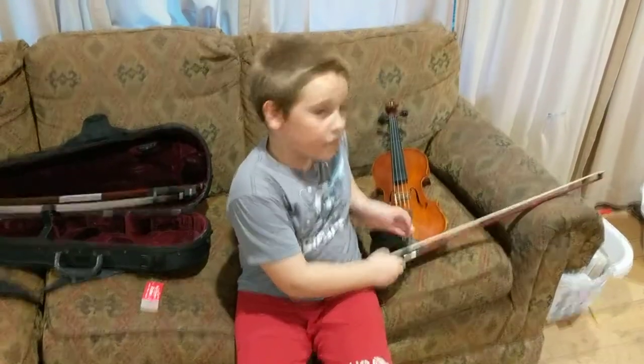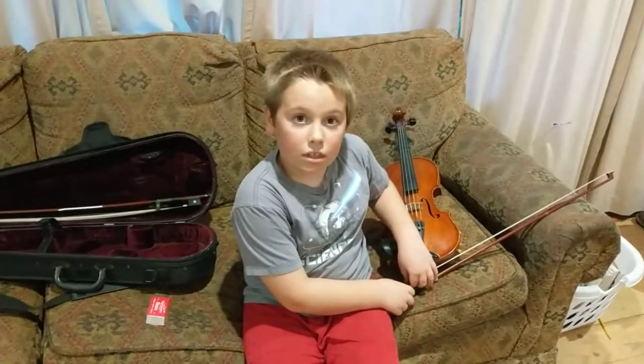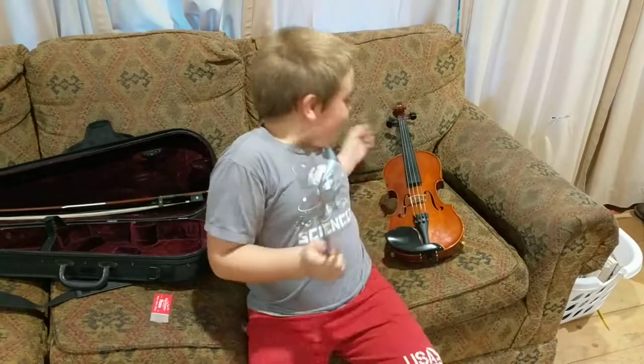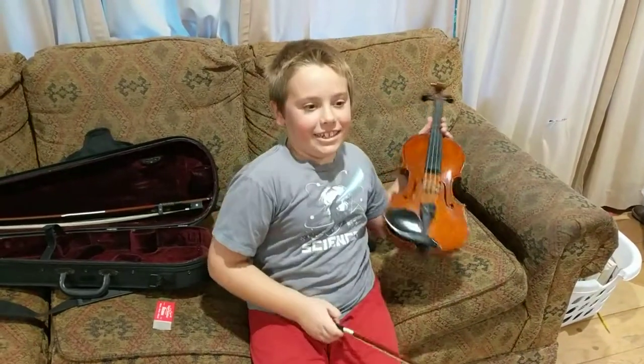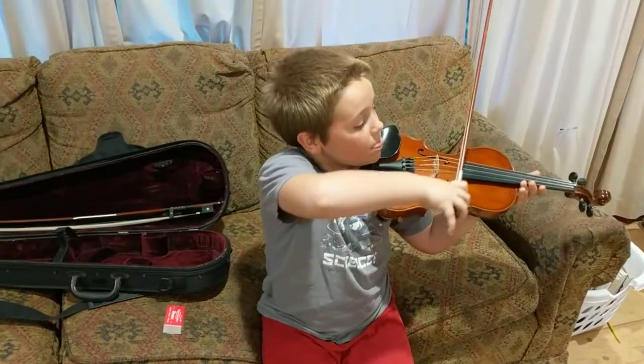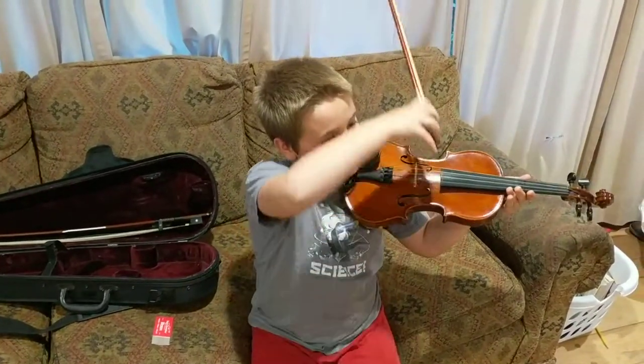And one more thing — let's save that for the next video. Okay. Can you just give a big smile? Say you love the violin. I love this instrument. It is the most awesome instrument that I've ever played.